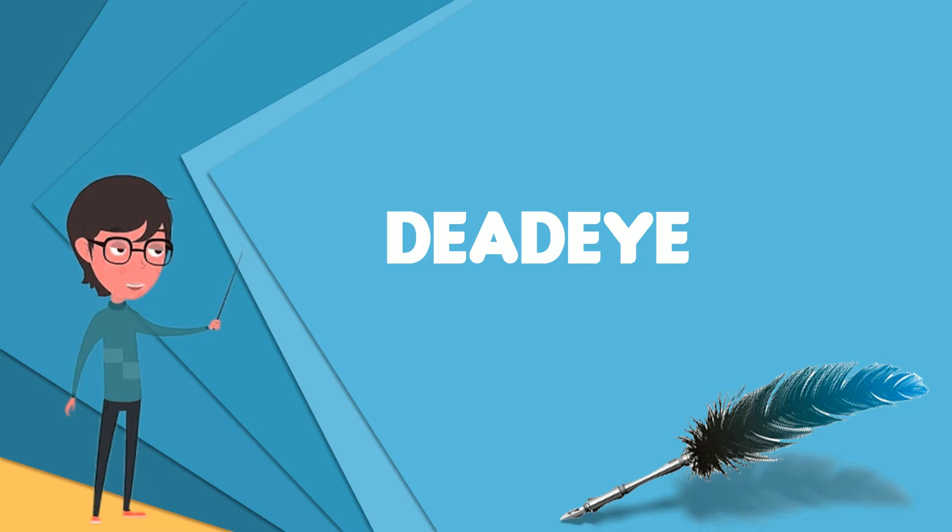A small wooden wedge is knocked into the last hole to prevent the lanyard sliding back, and the end is unhooked from the purchase and made up on the shroud above the upper deadeye. The wedge can then be removed, ready for the next shroud.